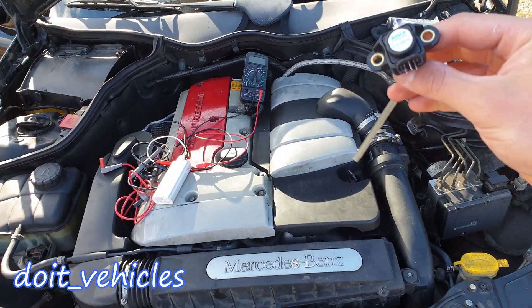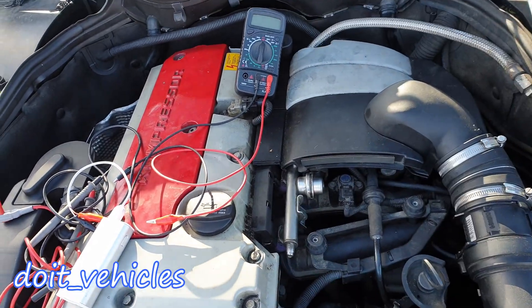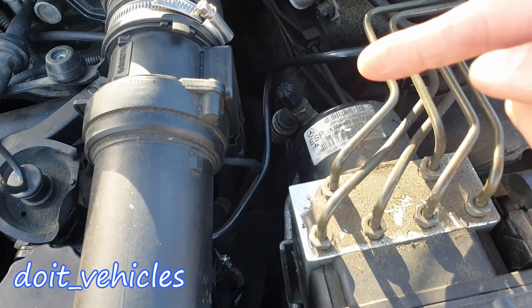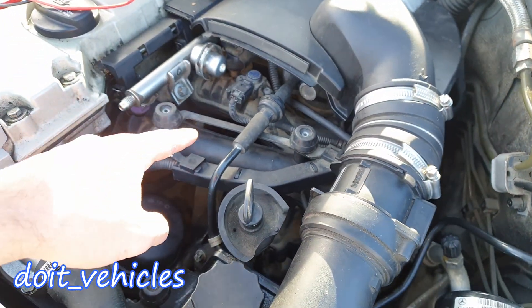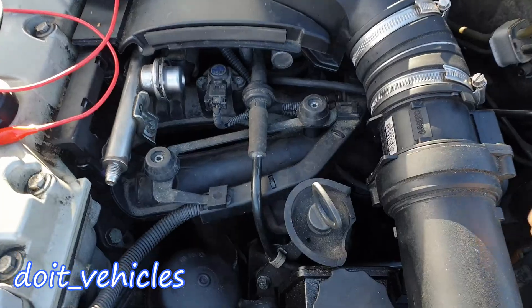Today I want to talk about the altitude sensor and how to test it on this Mercedes C200. This sensor is located on the intake manifold. It's basically the same sensor as the manifold absolute pressure (MAP) sensor, which measures the pressure inside the intake manifold. The altitude sensor does what its name says — it measures atmospheric pressure.